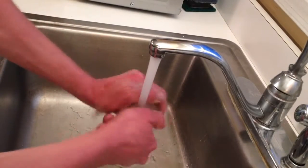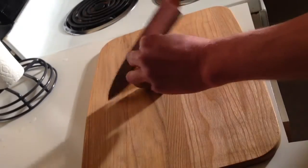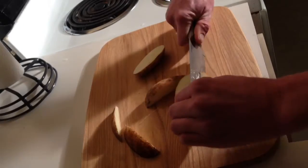Wash off the potatoes and chop them up — more like steak fries than french fries.